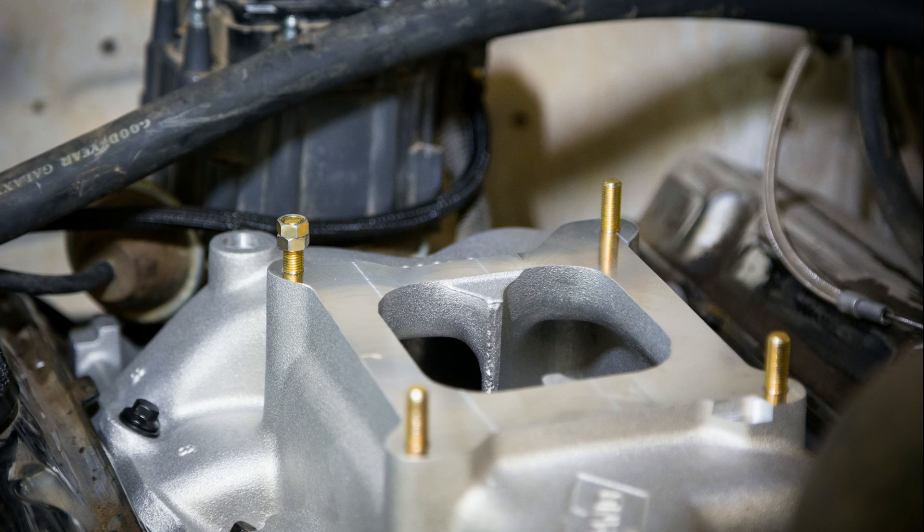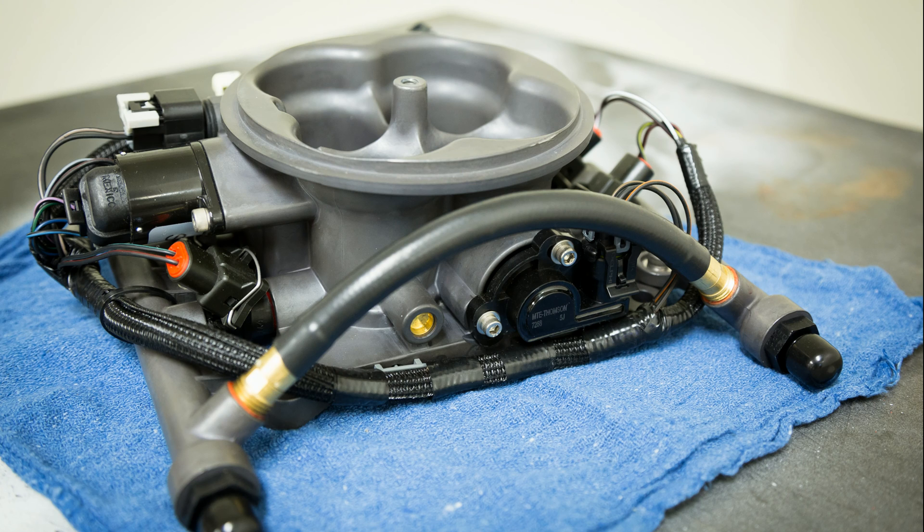I knew I was getting close to installing the heart of the system when I threaded in the throttle body mounting studs. The Terminator EFI system uses a standard 4150 4-barrel mounting pattern, so it will bolt right up to the old school intake manifold. Before I dropped the throttle body over the studs, I had to check it out on the bench — everything is pre-terminated, so all you have to do is connect one plug and the fuel supply and return lines.